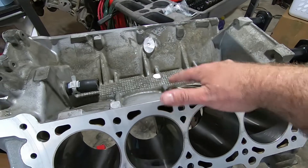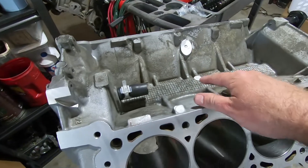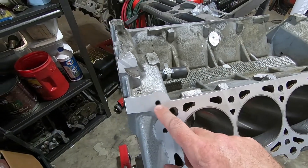In this video, I'm going to show you how to modify a Texit block to accept a two-valve intake or two-valve blower, as well as drill a hole for the cooling.